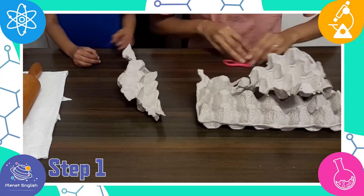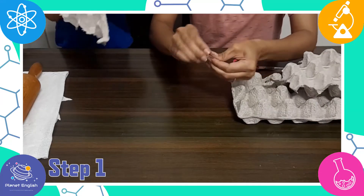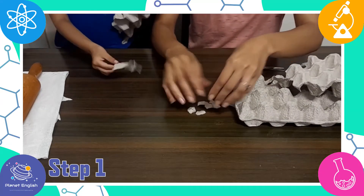Step 1: Tear the egg carton into tiny pieces. You will want about 2 to 3 cups of paper pieces.